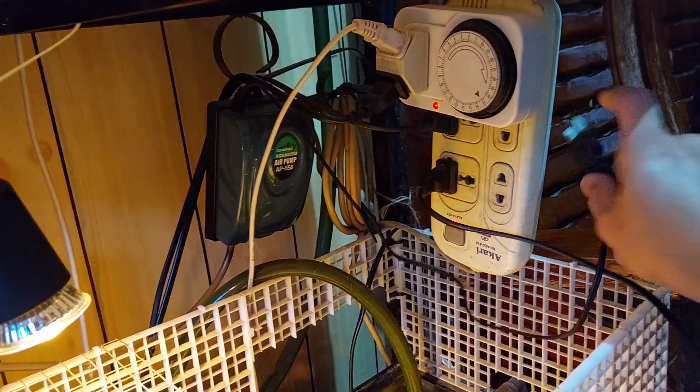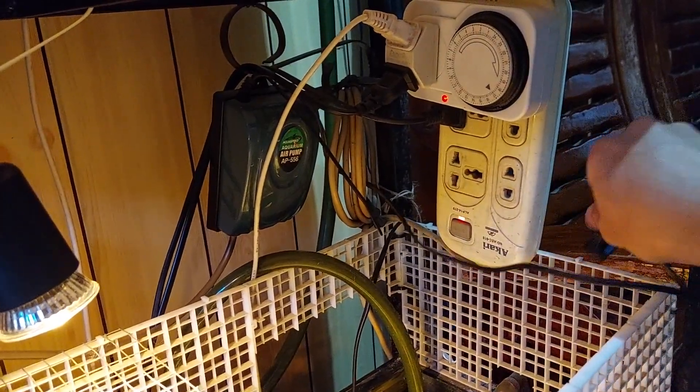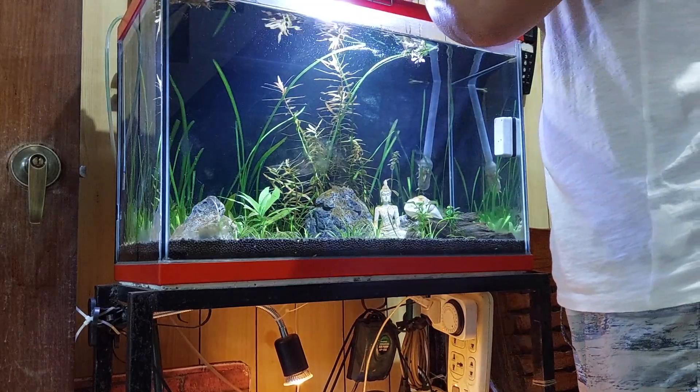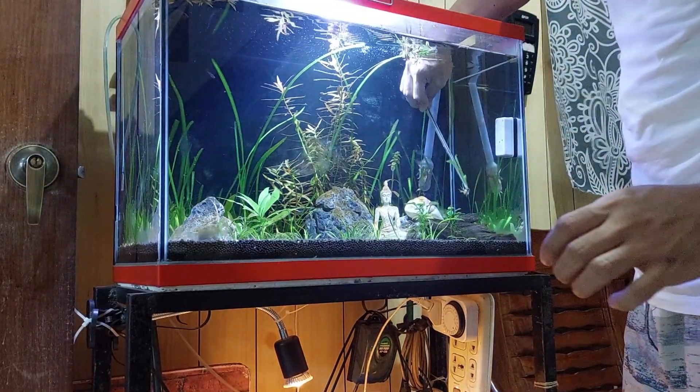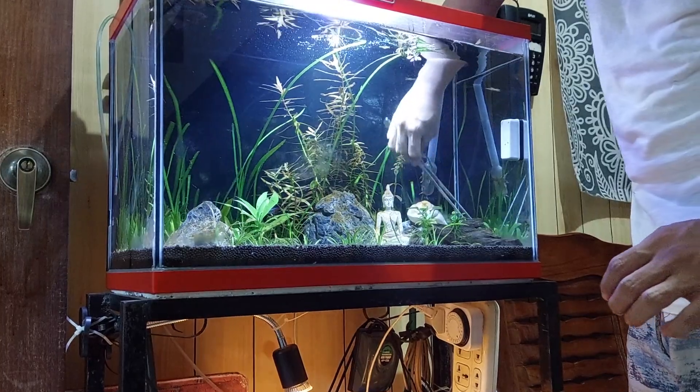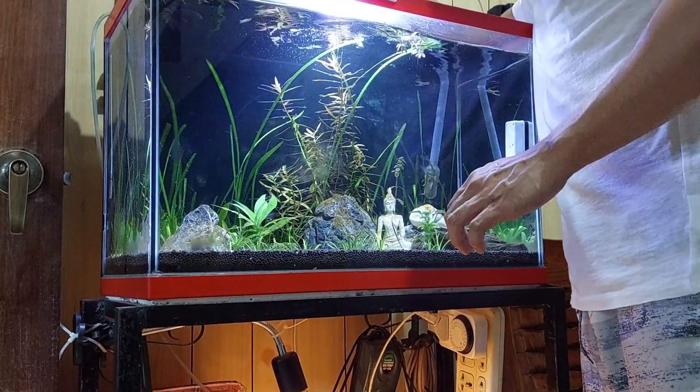Bago mag-conduct ng 50% water change doon sa ating planted aquarium, tanggalin muna natin sisaksakan itong canister filter at air pump. Itong valve nito, kailangan i-off ninyo siya. Kasi naranasan ko na yun dati na hindi ko siya na-off after ko siyang i-turn off, nahirapan akong paganahin siya nung i-turn on ko na siya.